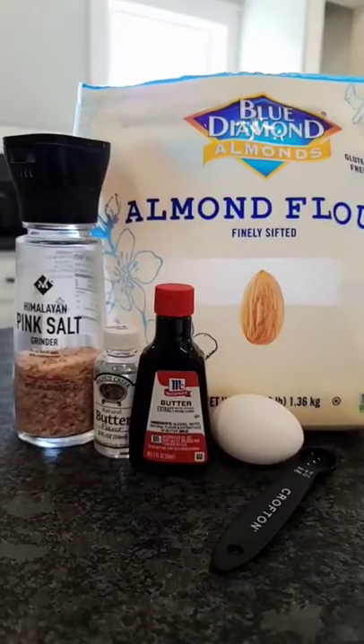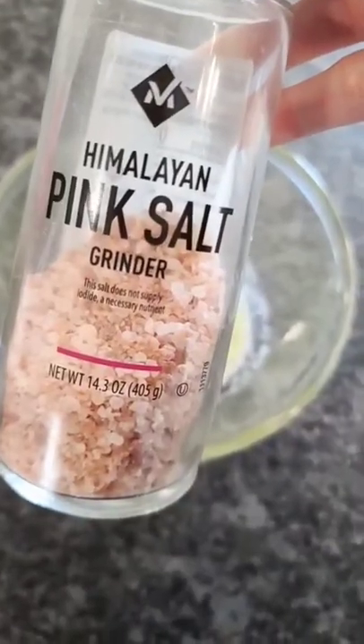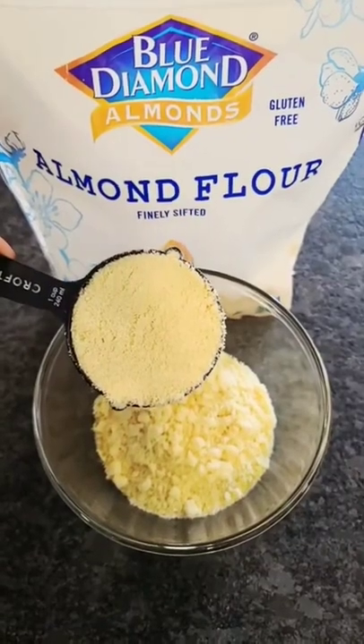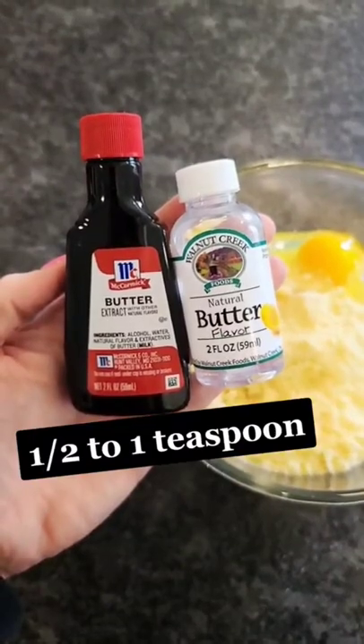We're going to combine all of our ingredients in a medium bowl: one tablespoon of melted butter, half a teaspoon of salt, two cups of almond flour, one egg, and one teaspoon of butter extract or butter flavor.